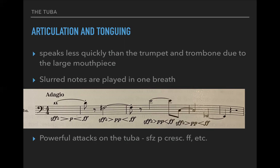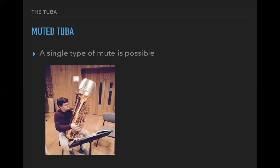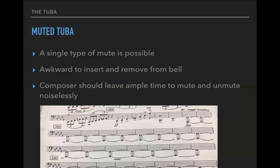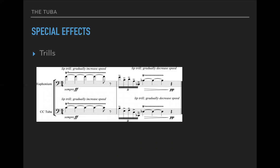Some powerful attacks are possible. Sforzando, piano, and crescendo are all possible and very effective for the brass. Muted tuba — look at how big that mute is. Technically it is possible, but it is a bit awkward to insert and remove from the bell and takes a lot of time. The sound is very beautiful and it is possible to use a mute, so you could consider it. A composer should leave ample time to mute and unmute — especially for the tubist.